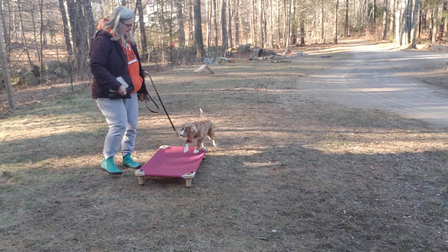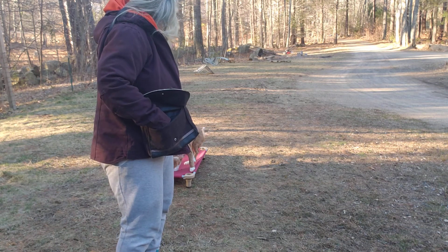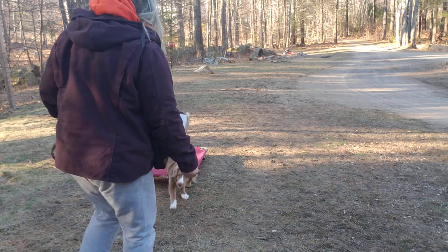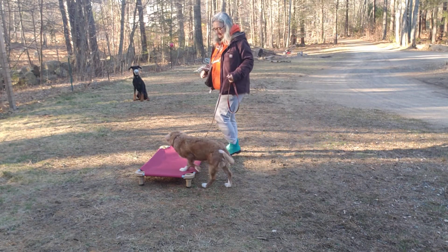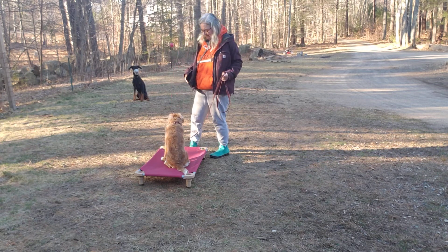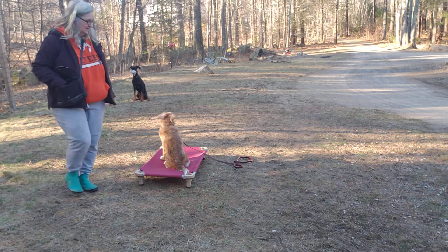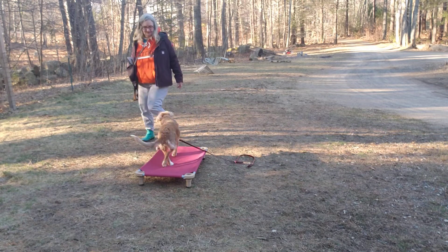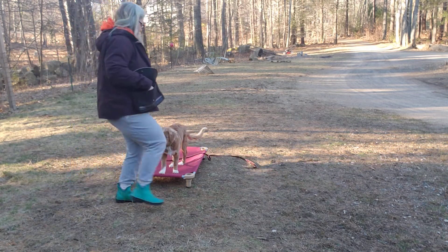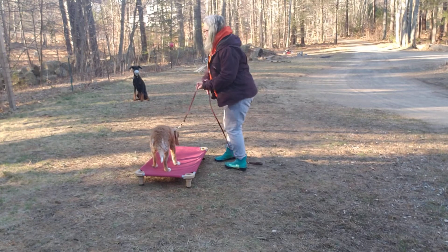Here we go. Let's go. Crystal, place. No. Good girl. Let's go. Place. Yes. Let's go. Brace. Yes. Let's go. Race? Yes. Let's go.